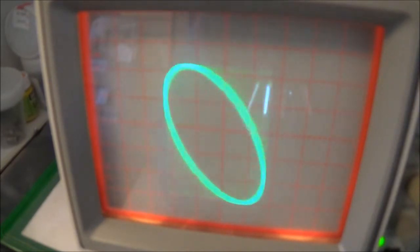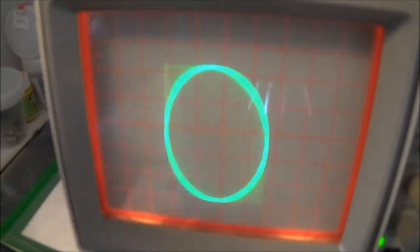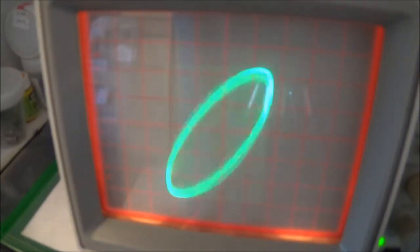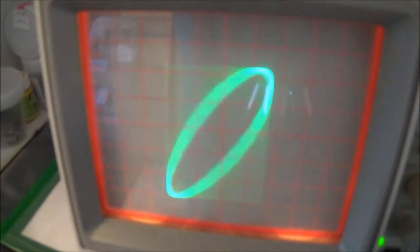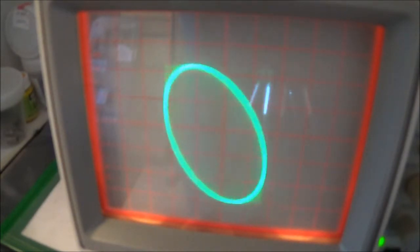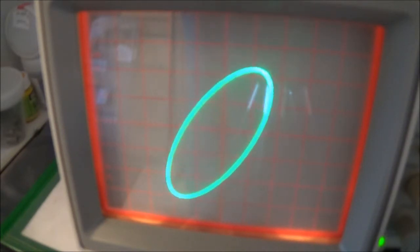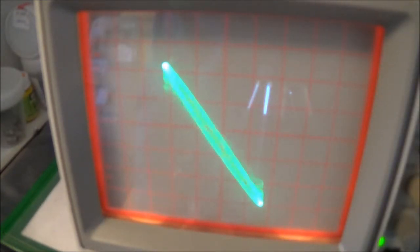When our unknown frequency matches the known frequency, we get a circle. Here's that circle. The closer we get to the two frequencies matching, the more the pattern slows down. You can see it really slowing down now, but we want to get into more complicated signals, which is the subject of this video.